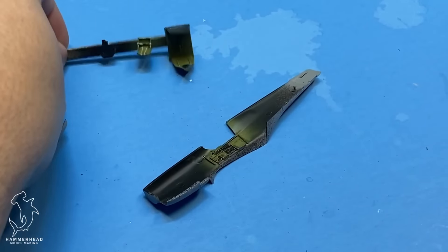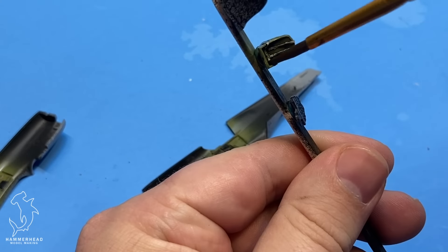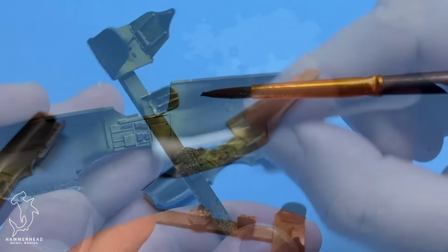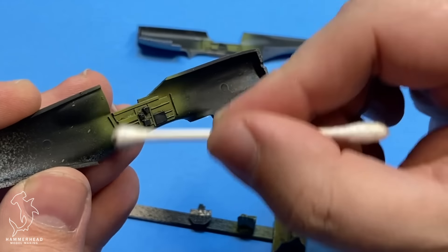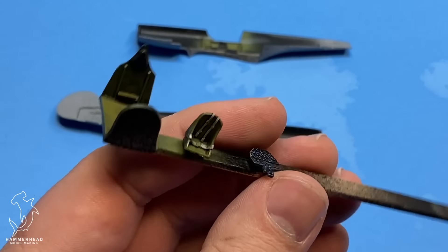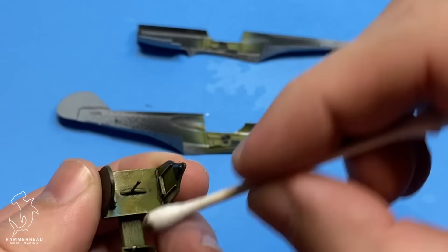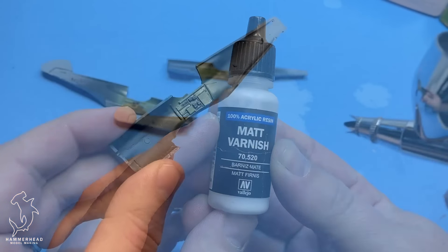The kit does come with a decent photo etched fret, including seat belts for the seat, details for the radiator area, as well as some other details like the instrument panel. The seat belts are really nice and they do help add a lot of detail to the cockpit, which is rather simple. The kit is designed to have a closed canopy — the sliding canopy is a separate part but there's no way to actually have it in the open position because the clear part is just too thick and won't fit over the fuselage section behind the cockpit.